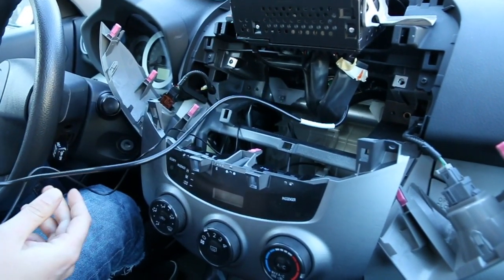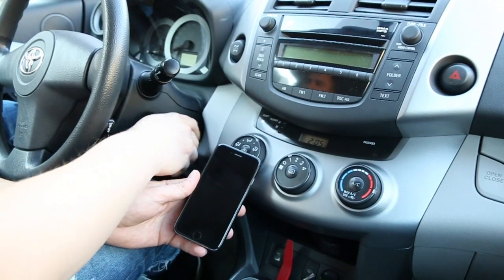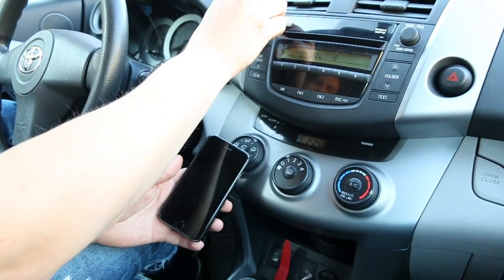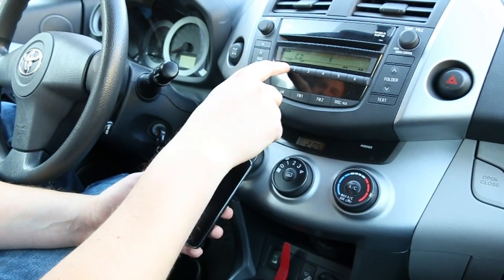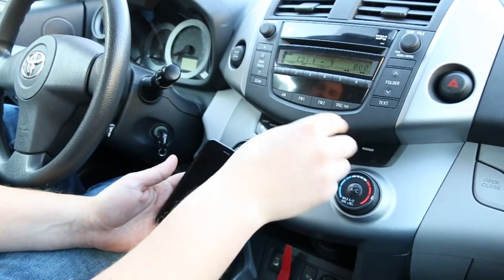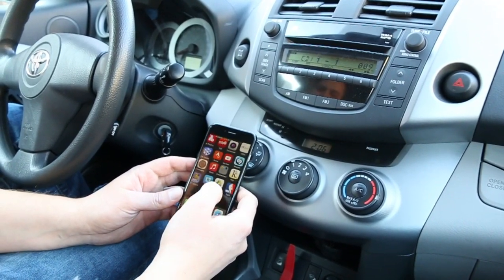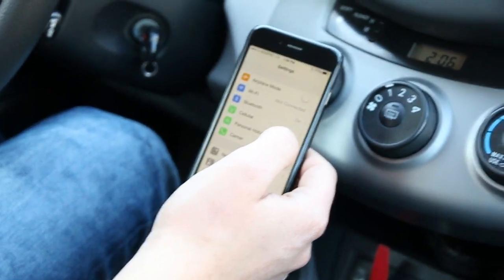Once you do that you're ready to assemble everything back. Turn the car on to its first position so the radio turns on. Everything will work the same way, but now you're going to have an added feature — an added mode. If you press this button once it takes you to your regular CD and everything still works the same. Press it again and you get to CD1 mode, which you didn't have before — this is the Bluetooth. We're going to pair to it by going into our phone settings. We're demonstrating on the iPhone but you can use it with any Bluetooth smartphone.